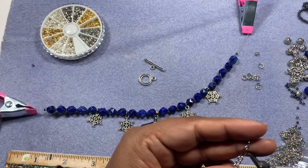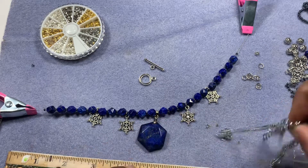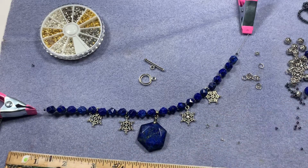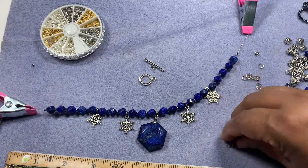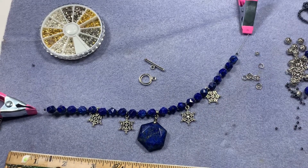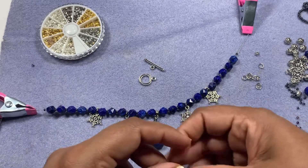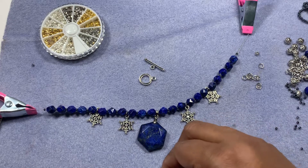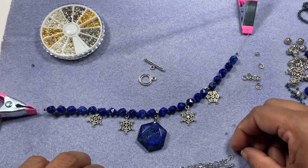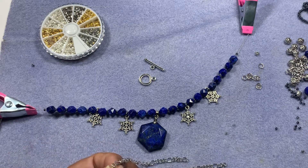A little bit less than 10 inches — you can do any length you want if you want a longer one, but for this design I think the shorter one will look pretty. Here is my chain and I'm going to cut this chain in half. I have about 10 inches and I'll cut it right over here.